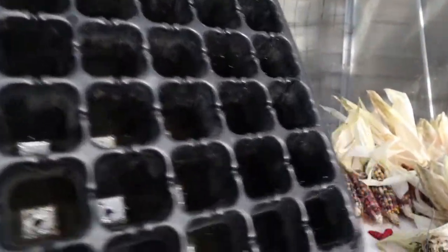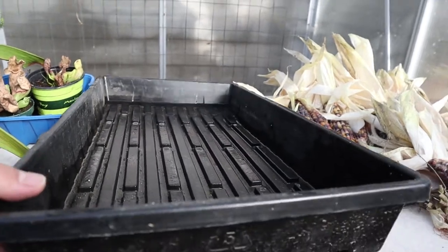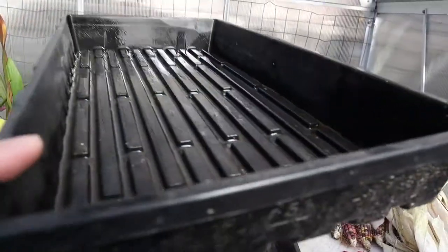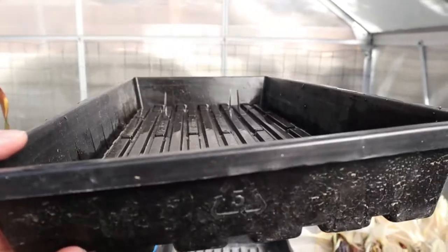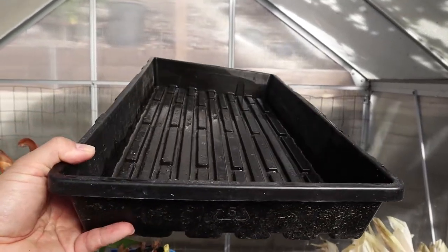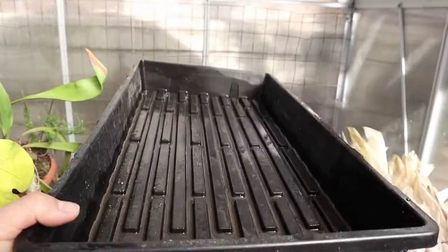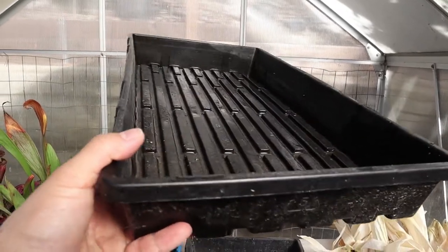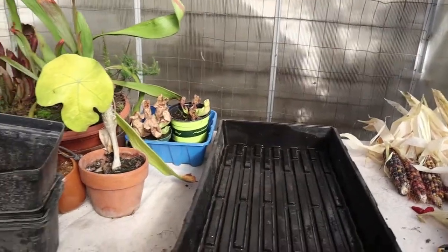Back to this — this is the 1020 tray made by Bootstrap Farmer. When looking to get these trays, they come in different grades of duty: heavy duty, mega duty, and so on. One thing to be mindful of is how rigid they are — you can see some flex happening with this heavy duty one. If you're grabbing things with one hand, that's something to be mindful about. I would recommend getting something that's at least heavy duty — I wouldn't get medium or light duty.